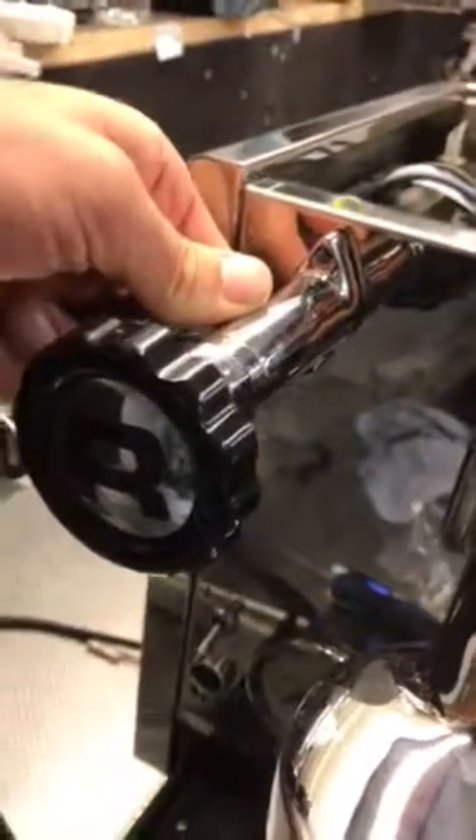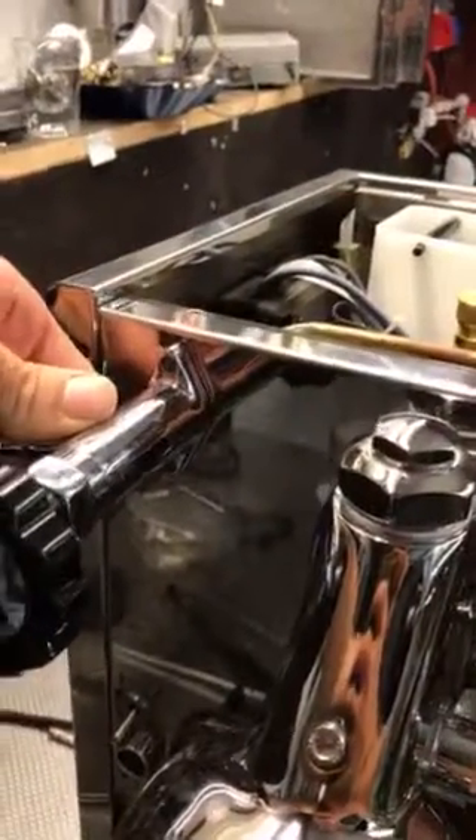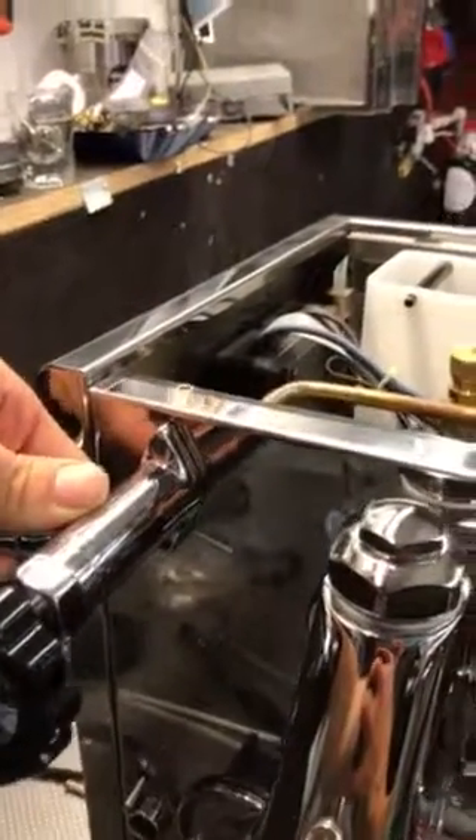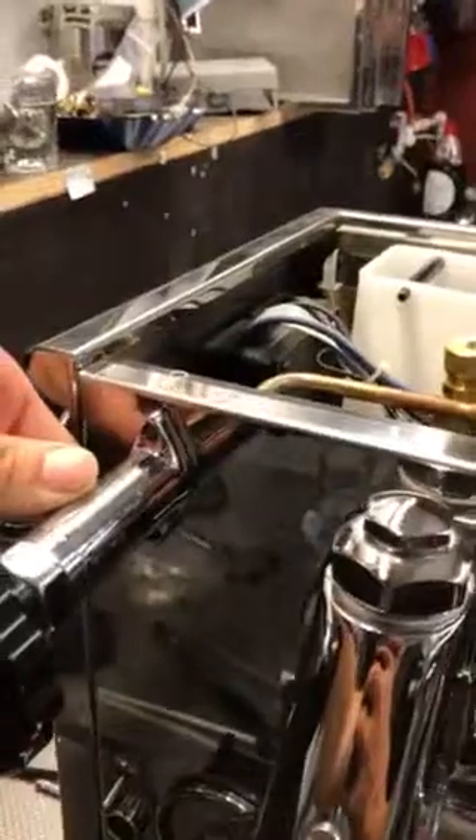This video is on how to change the tap seal on a Rocket R58 or an R60. You need a 5mm Allen key and a 17mm spanner, and you also need a ratchet set just to take the back of the tap out.